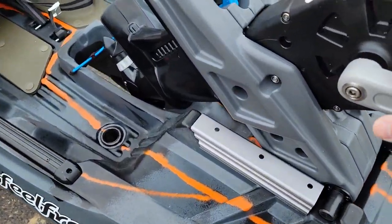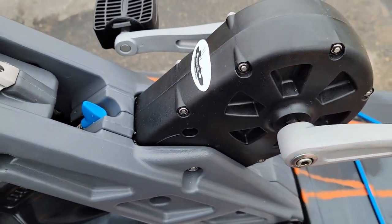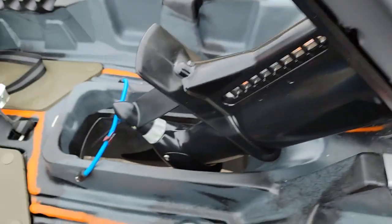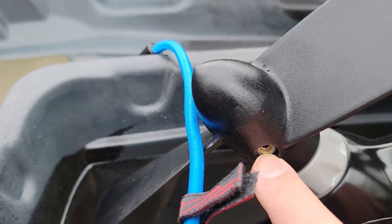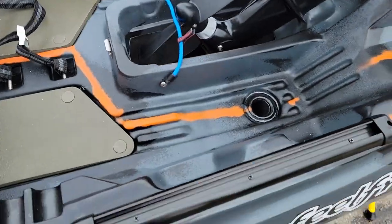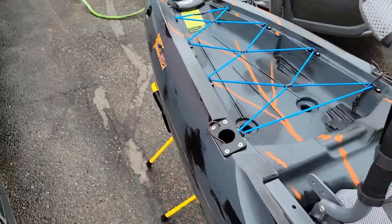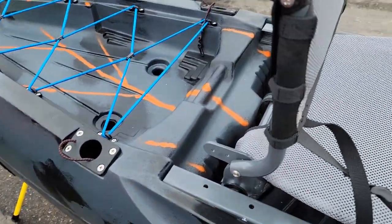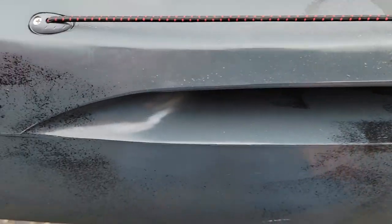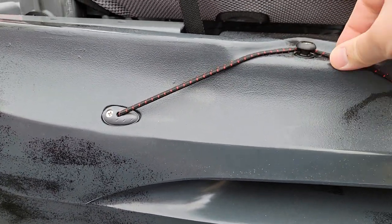It has the same pedals and crank arms as the Feel Free pedal drive and other Rapid drives. They did put a lock washer in there, which I really like because pedals backing out was an issue with the older pedal drive systems — so that should be fixed. They also blue Loctited the nuts on the prop, which is good. It comes with an extra shear pin too, in case you need it. It's got the standard rail mounts as you normally see. On this side we have the uphaul cable for the rudder — since it's a central uphaul, it's super easy to bring up and down.